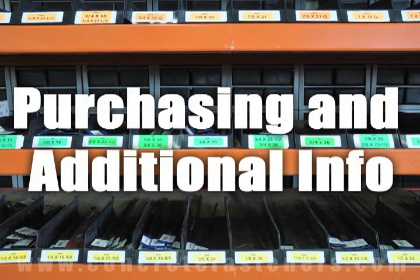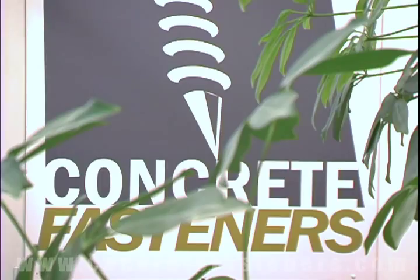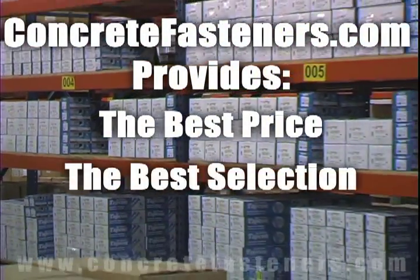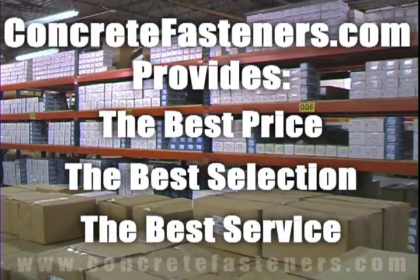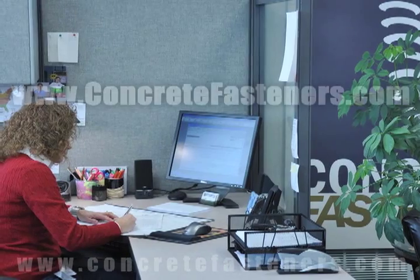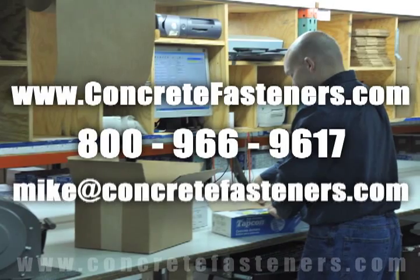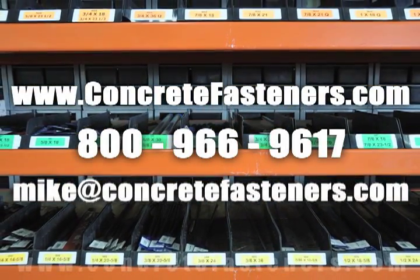We hope that this video has been helpful in choosing the correct concrete fastener for your application and that you consider us for your purchasing needs. Remember, we have the lowest price and have over four million concrete fasteners in stock, ready to ship the same day your order is received. Concretefasteners.com — your one source for concrete fasteners. It's been our business for over 20 years and it's all we do.